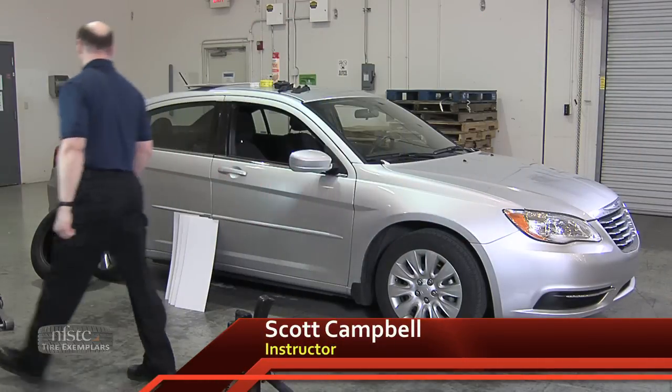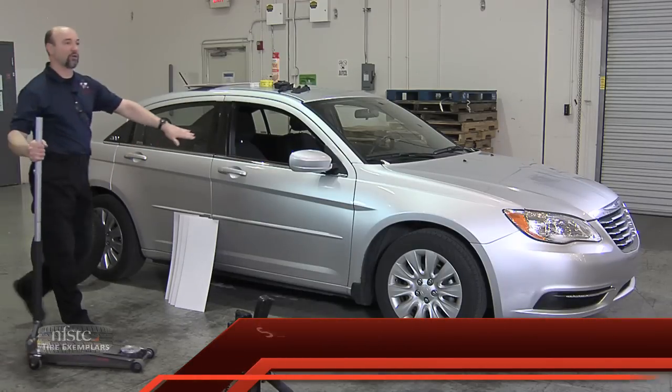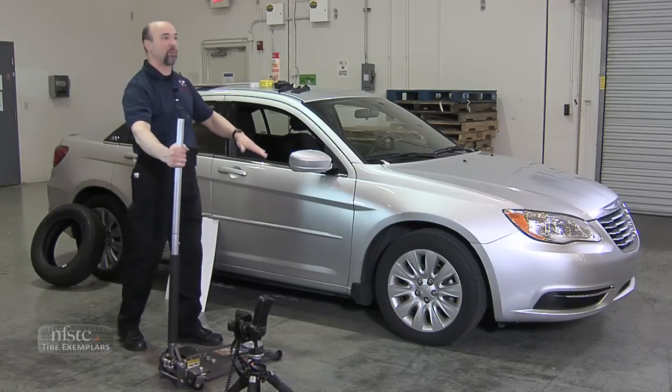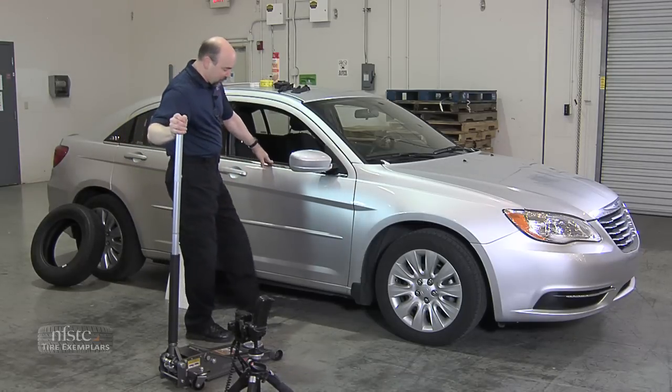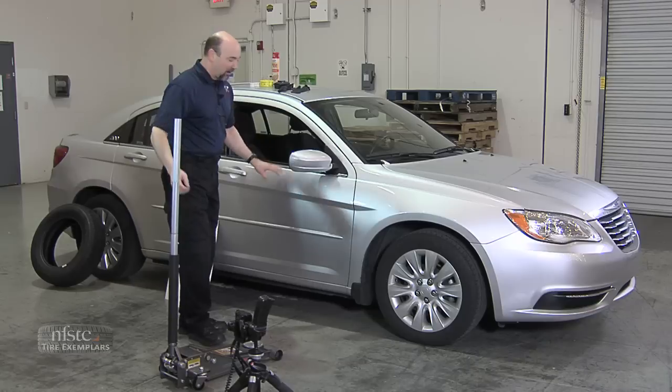When you position the jack on the vehicle, you've got to be careful where you place it. The last thing you want to do is just shove this under the body, especially with a unibody, and start jacking along the edge, because you'll push it right through the rocker panel — it's not designed to hold the weight of the vehicle.